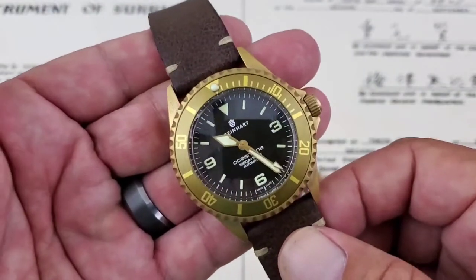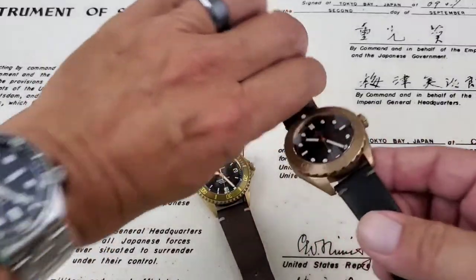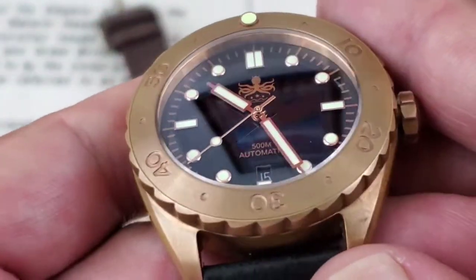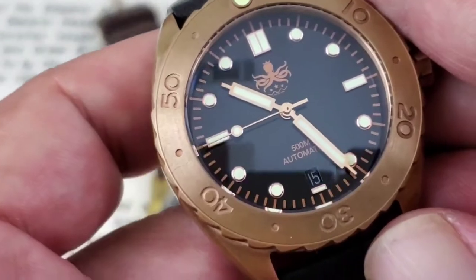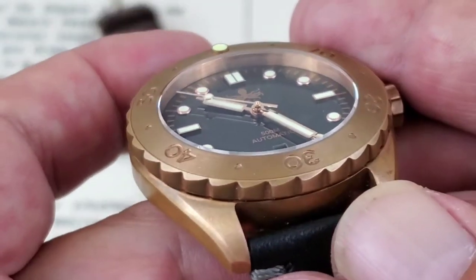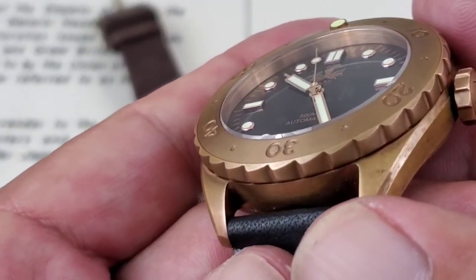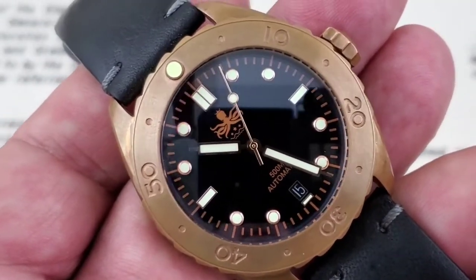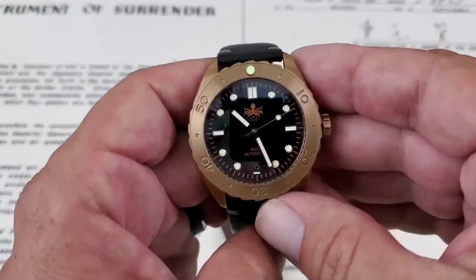Now I want to bring up the Phoebus because I think at the price point this is where it does some impressive things. It has a glossy black dial — it's a very beautiful polished finish. The stick-style hands have syringe tips, which make it very easy to read. The applied indices are very, very nicely done — I believe they're a step up from the Steinhardt, honestly. You've got the Phoebus octopus logo at 12 o'clock, 500-meter automatic notation, and the date window just above 6 o'clock.